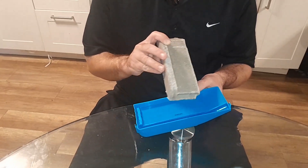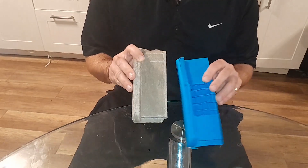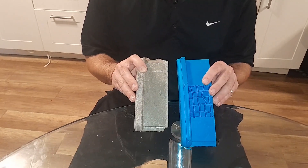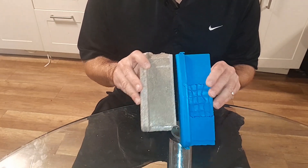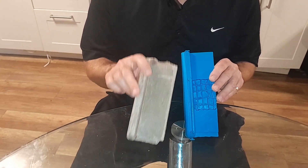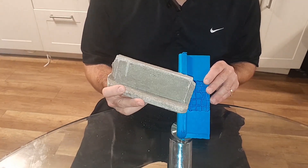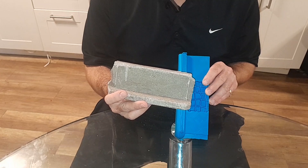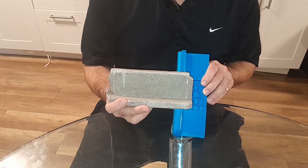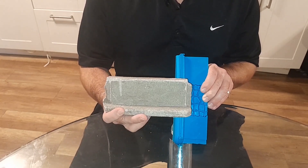Then you put it in the fridge for six hours and you can pop it out and you have a skatable mold. You also don't have to use the mold — you can get creative and build your own quarter pipes, your own ramps out of the concrete piece. You can do whatever you want with it. It's super easy to mold around; you just got to let it sit and dry for about six hours, and then you're able to skate it with your TechDeck.